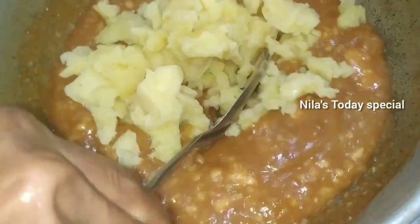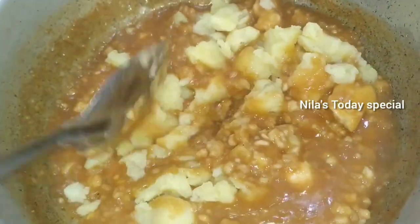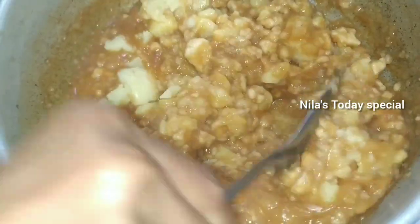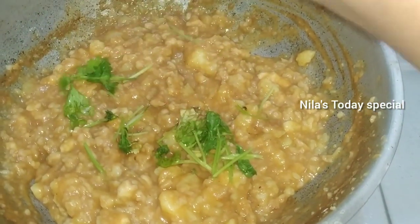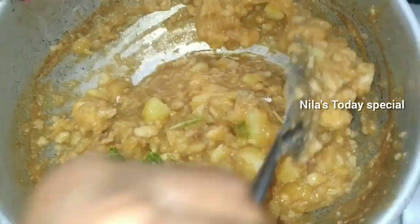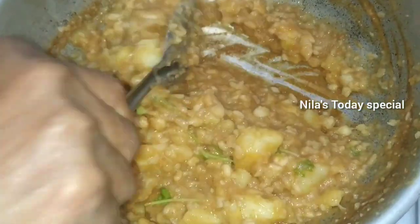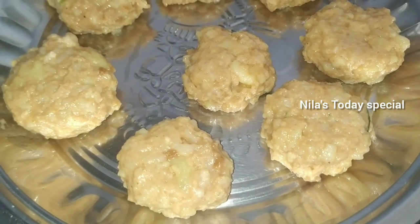I will be using a few tools. The taste is very good. I will add 2 eggs in the bowl.